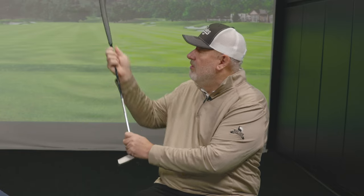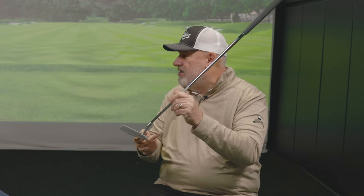Then we go from loft to length of the putter. Lie angle's kind of a third, because we've all seen in the old days Seve Ballesteros — Hideki just won in Hawaii, and he had the toe of the putter off the ground, because that's the way he wants it to look.